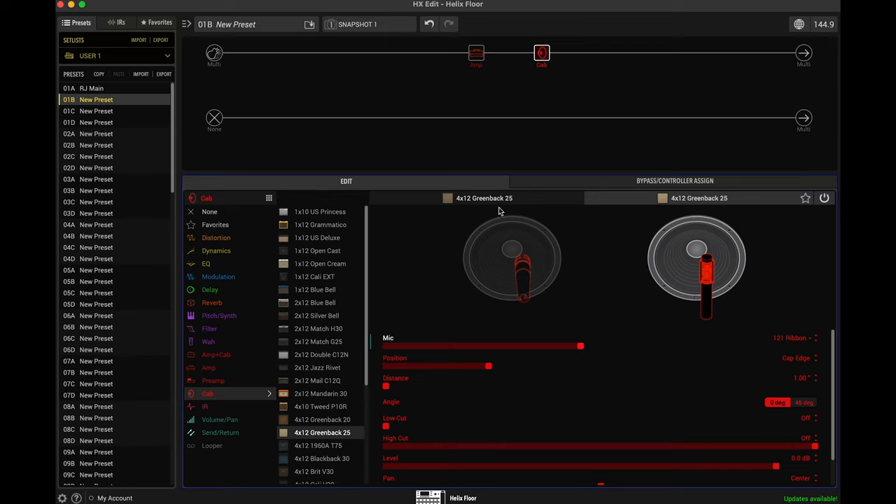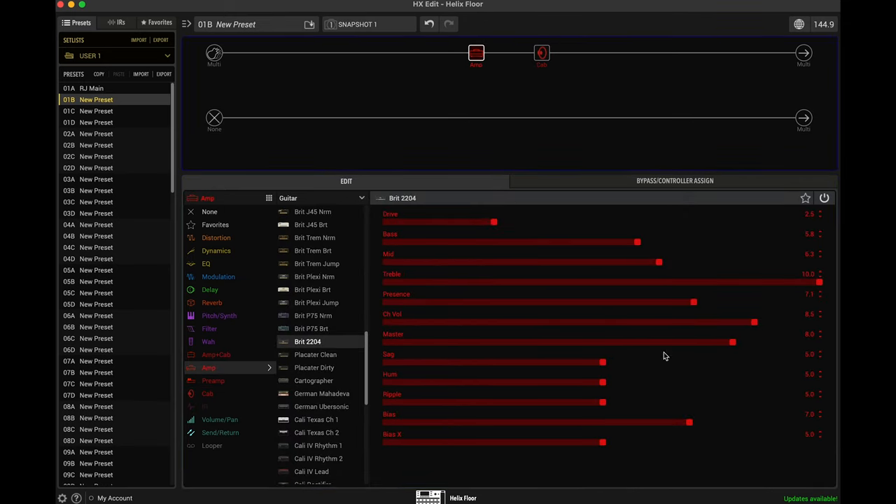Combining both these microphones gives you kind of a very full, rich tone. So we're going to basically dial in a rock rhythm tone using these two microphones on the same 4x12 Greenback. In the second cabinet, let's bring the level down first because we want to make sure we're listening only to this microphone. This JCM800 — one of the things about this amp is that the interaction between the master volume and the drive is really useful. So the more you crank the master volume, the more gain you're also going to get. So if we leave the drive at 2.5 but we crank the master volume, as we bring the master volume down, the gain is also going to go down. There's a lot of interaction between the drive and the master.